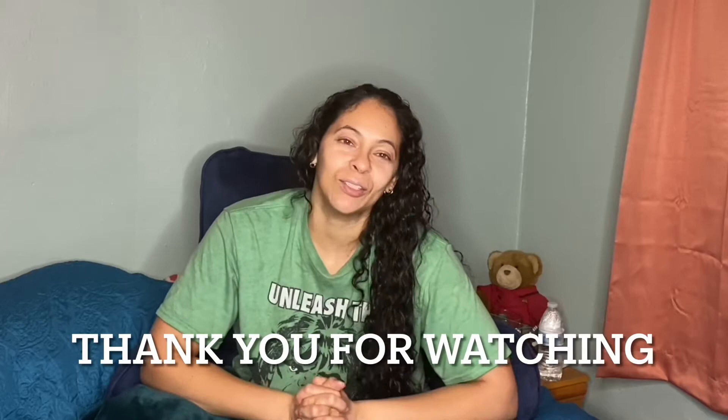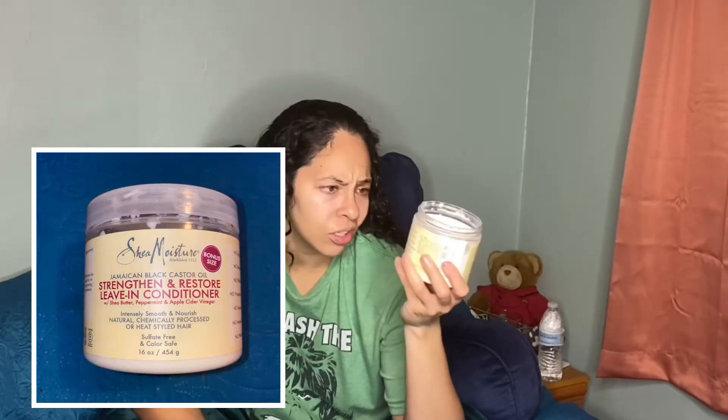I don't know why, but I hope you enjoy the video. And as always, thank you so much for watching. I'm going to be using this Shea Moisture Jamaican Black Castor Oil. I've been really loving this. I've used it in like the last two videos that I've done my hair in, and I like it. So I'm going to be using this.